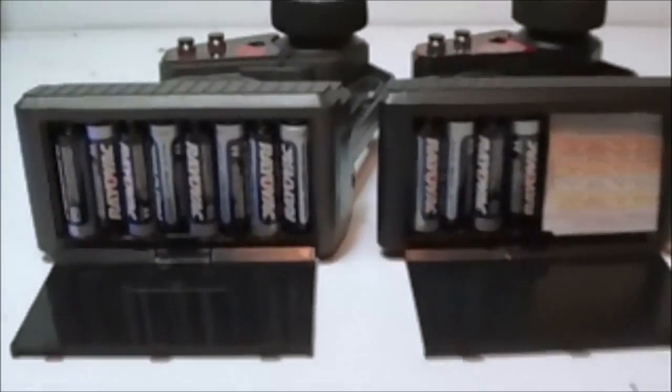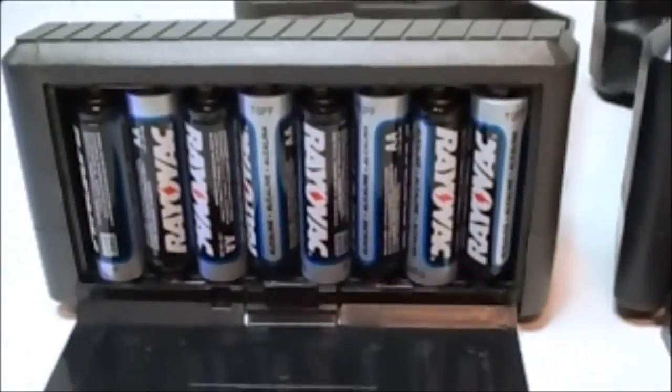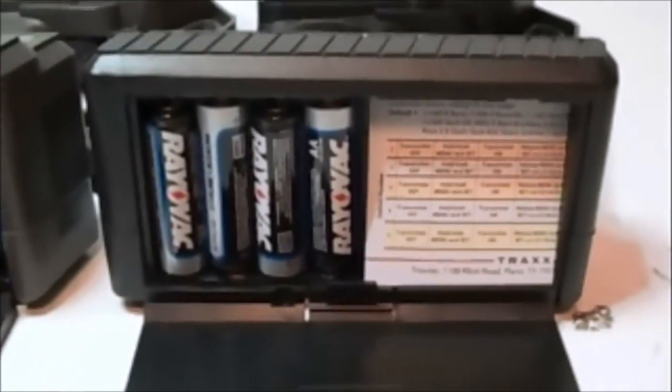Another difference between these two are the batteries. This one does require eight AAs, this one only four AAs. If you're wondering about this, it's just a miniature little instruction manual to help you set your controller up.